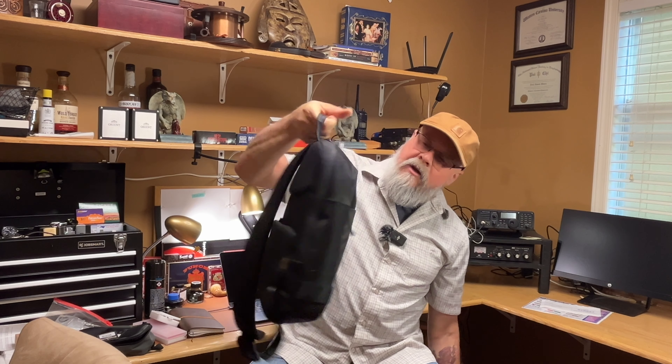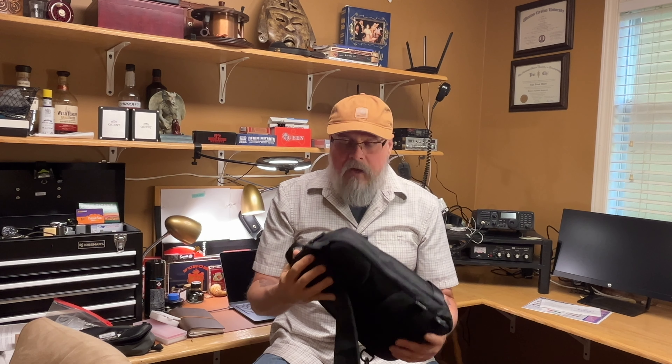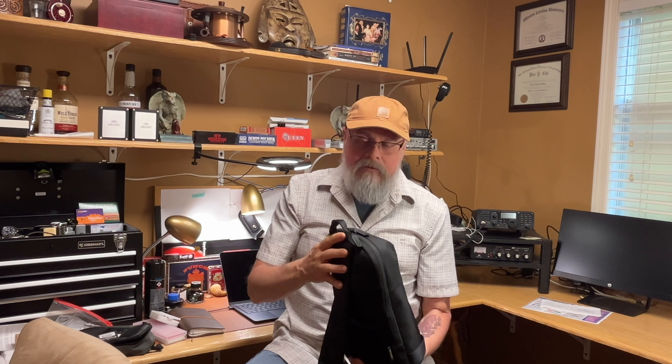Hey, welcome back. About a year ago I moved out of this big backpack as my everyday carry bag and into this TomToc 7-liter sling bag. I did that in the hopes that I would break myself of the habit of just overstuffing a bag — didn't work, still do it.